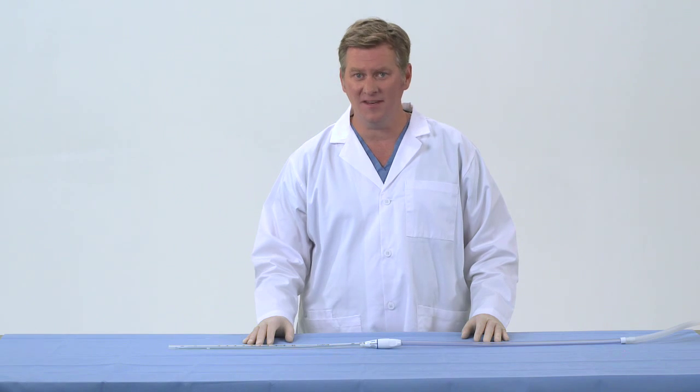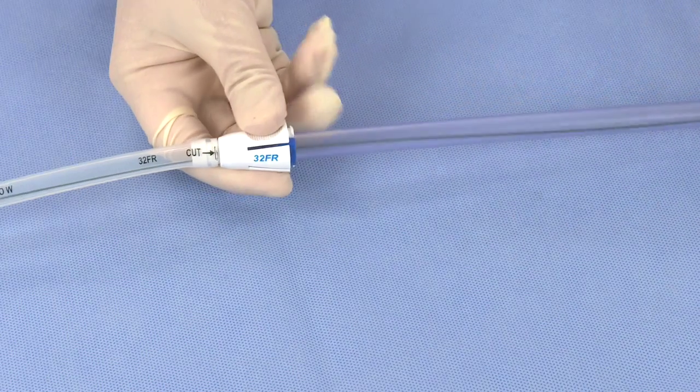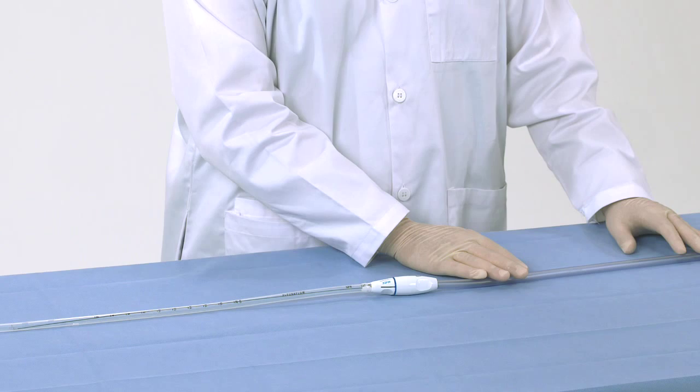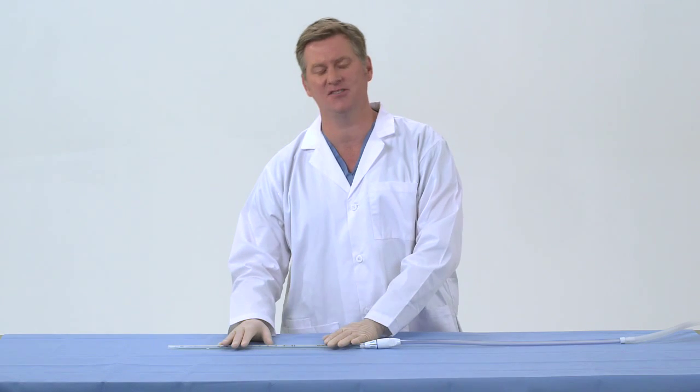In summary, seeing clot on the clearance loop and wire is normal. When needed, you can employ these maneuvers to help break it up. More frequent actuation may help minimize this issue. In rare circumstances, this may require replacing the clearance apparatus so you can start with a fresh clearance wire and loop while leaving the existing chest tube in place.